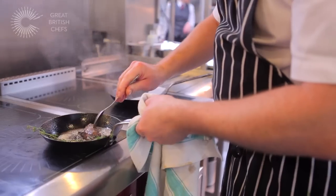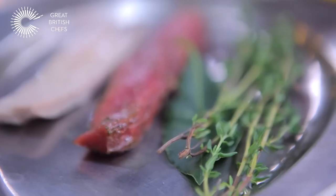Hello, my name is Alan Williams of Alan Williams at the Westbury. Today I'm going to be cooking a Welsh lamb dish.